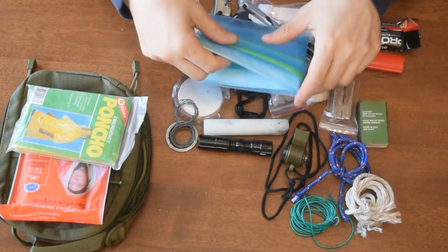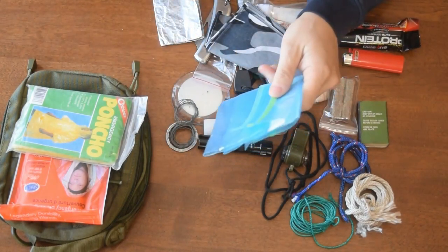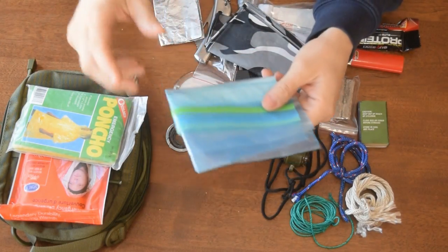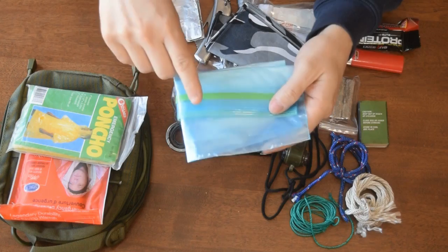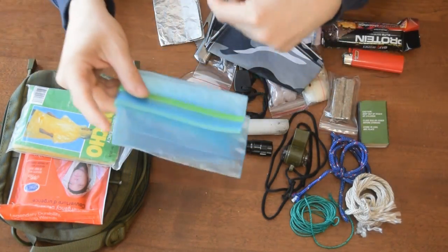A large Ziploc baggy. You can use this for carrying things — let's say if you were picking berries, you can carry berries. You can carry meat if you trapped any squirrels or other game. You can also use it to carry water of course.